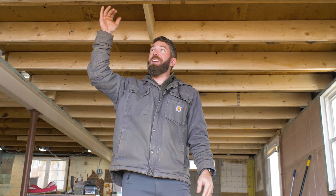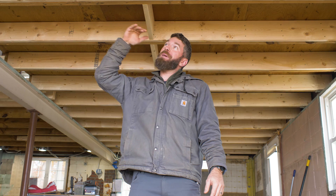For today's project I'm going to show you how we flattened our floor. We had some sagging floor joists in between the main level and the second level, and we were able to get rid of all of that sag by sistering in some new joists. I'm going to show you exactly how we did it.